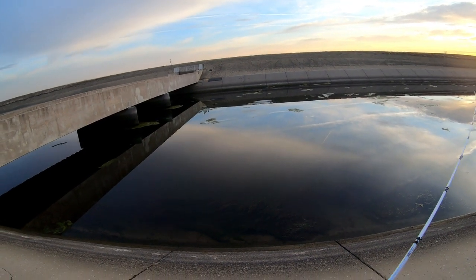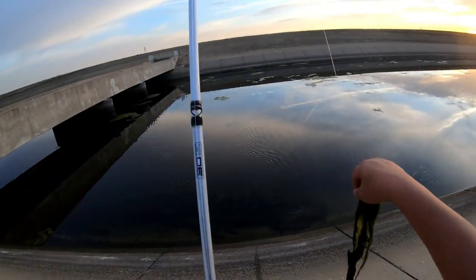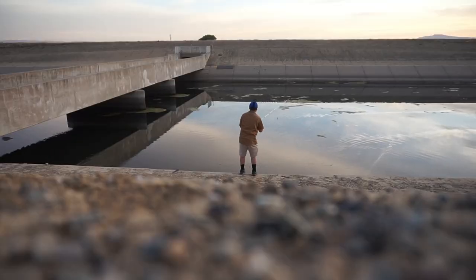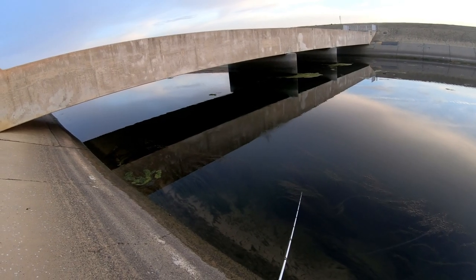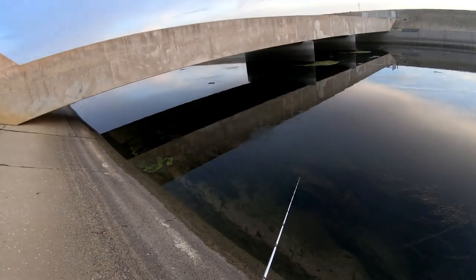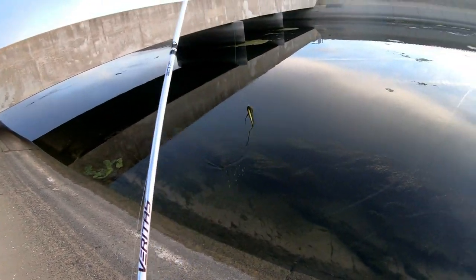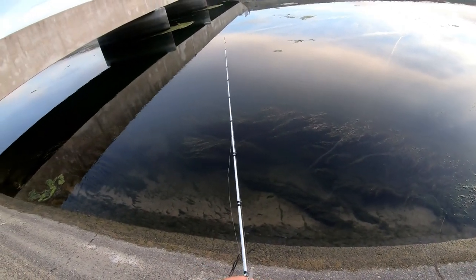Oh no, right on top of the seaweed — that sucks. I probably spooked the fish by doing that, what a dumb move. Oh, they're striking it — I don't know what it is though. Dude, they're really striking it. It looks like a bass.